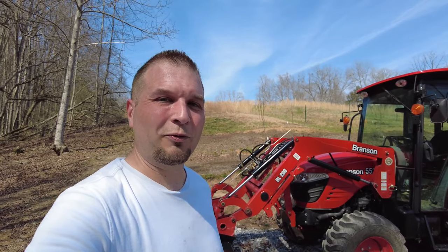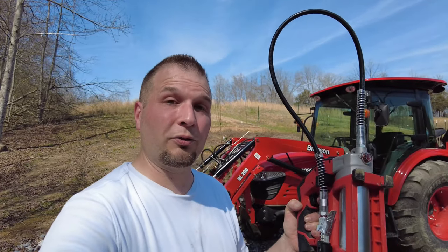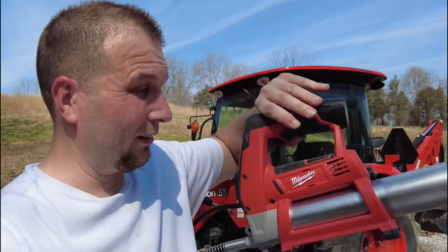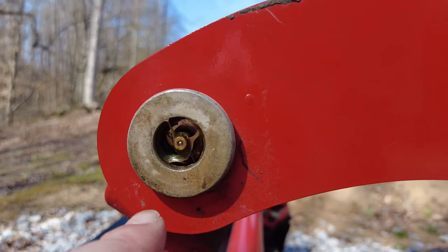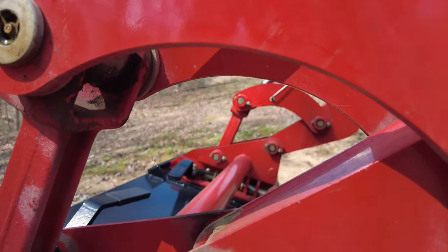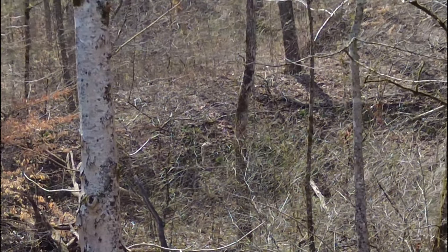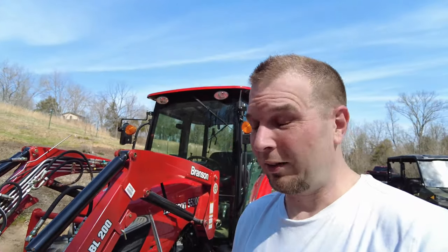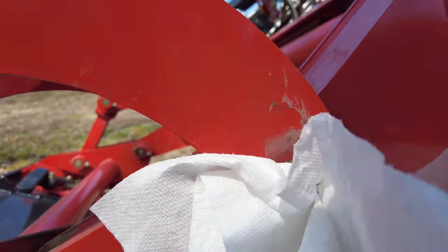I'm down here at the tractor now. Before we go up and start using it today, I'm going to start greasing up all the fittings on the front end with the Milwaukee power greasing tool. This is the stuff you want to get off before you start greasing it up — make sure there's no dirt or anything. For anyone who has a problem cleaning these grease fittings off, I'll give you a little tip: take a piece of paper towel, put it over the tip of a screwdriver like this, and put it around that fitting.